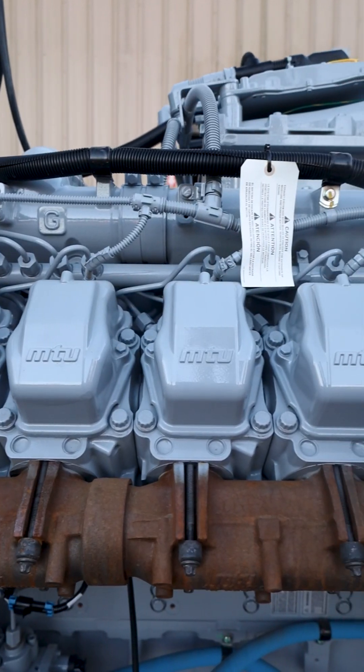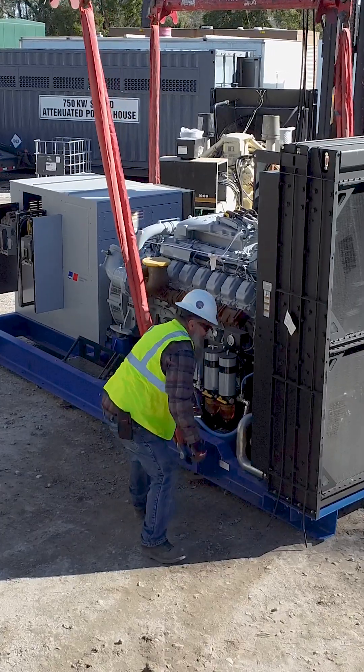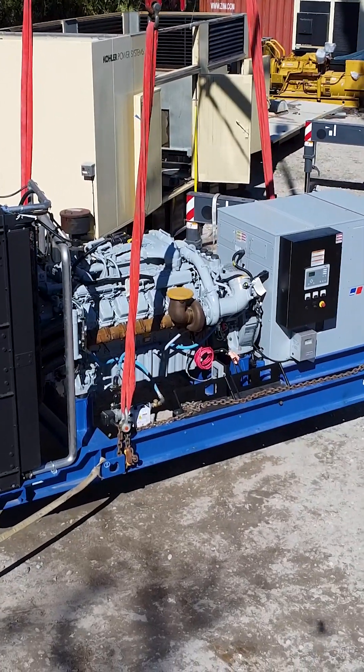Now it's time to place this robust 1,000 kilowatt MTU inside the enclosure. Doing so will ensure protection and longevity of the generator for the customer. Here at Generator Source, we specialize in customization so the customer always gets the product they need.